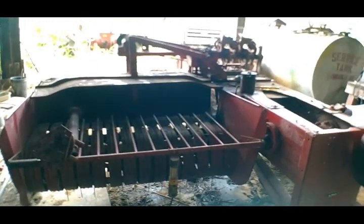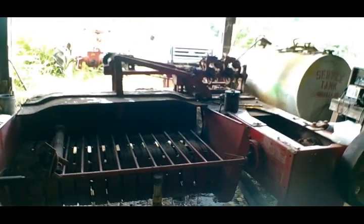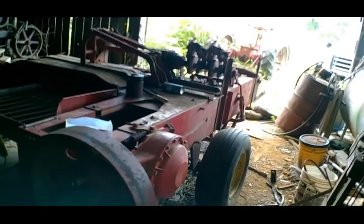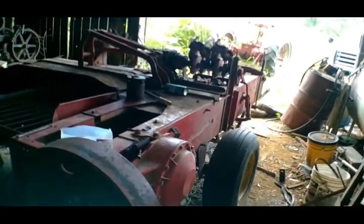If you've paid any attention you've seen a video or two about this little guy right here — this is a Massey Ferguson 9 square baler. We'll have to do another video on that one of these days.